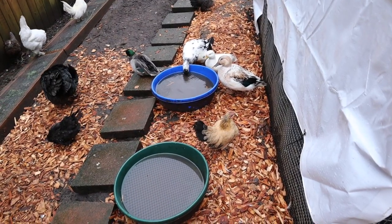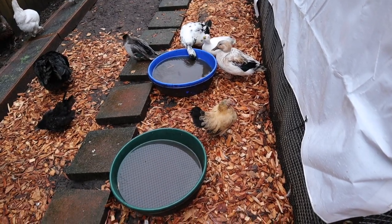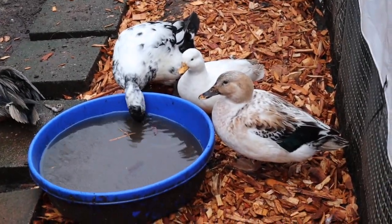You will see that I keep my waters outside of the coop. These are probably going to freeze at a certain point this winter.